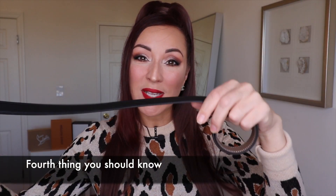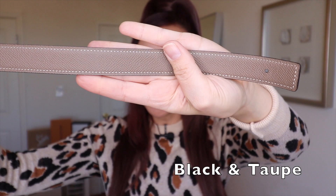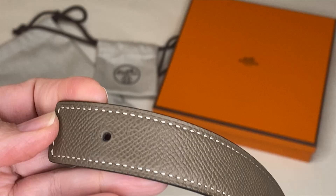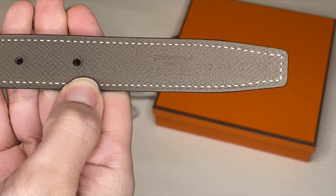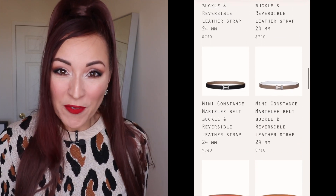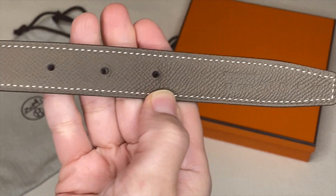The strap I chose is the reversible calfskin leather — I chose black on one side and taupe on the other, which I feel are the best two colors for me. Black is the one that looks the best, just so you know. They do have tons of colors though, like white with taupe, orange with black, black and brown, and many more. One thing to note: the strap only comes with three holes, which is a little odd, but they can punch additional holes at the store if you need them.